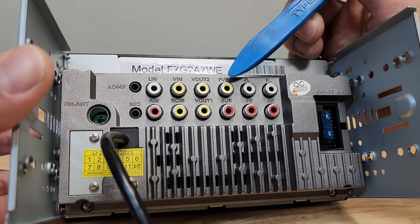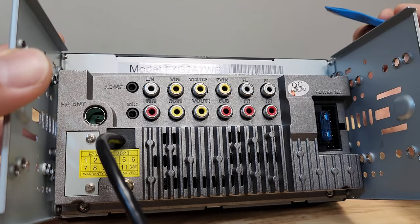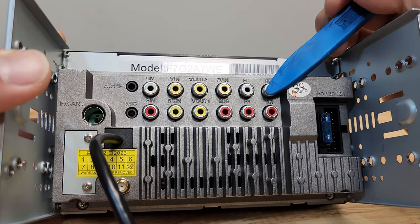RCIN is the rear camera input. V-out 2 and 1 are for headrest monitors. FIN is for the front camera. We get a single audio output for the sub and one for the left channel. These four outputs are for your car speakers: front left, front right, rear left, and rear right.